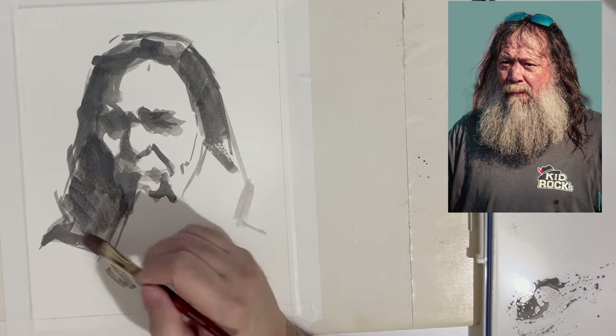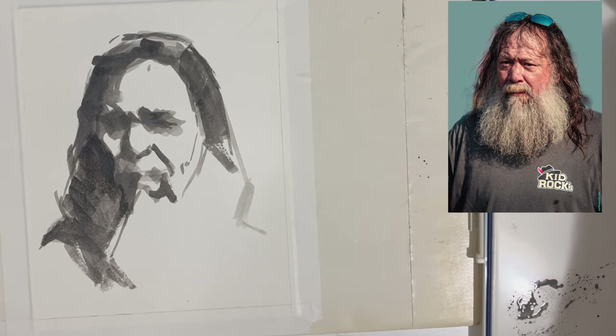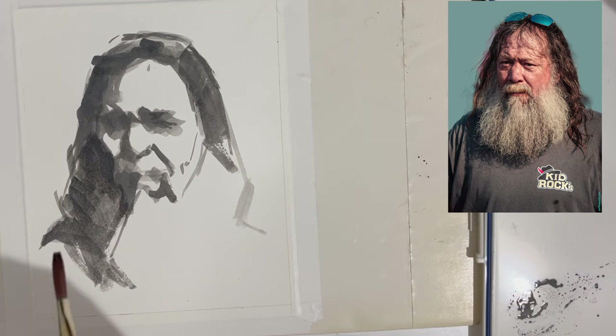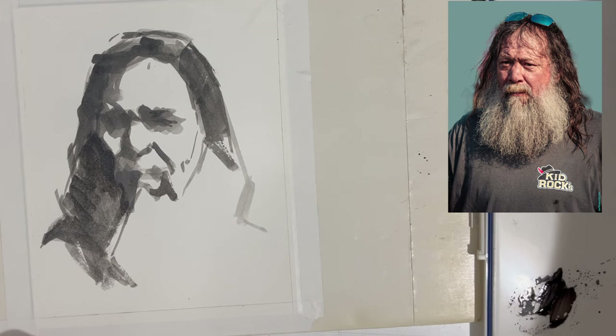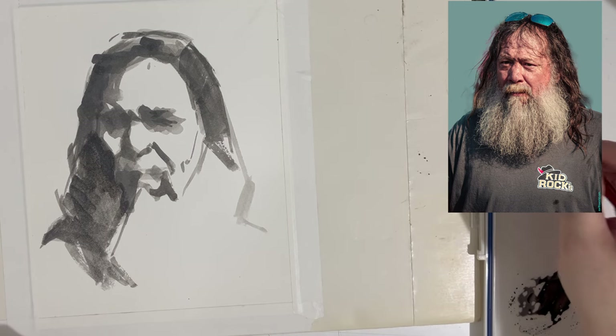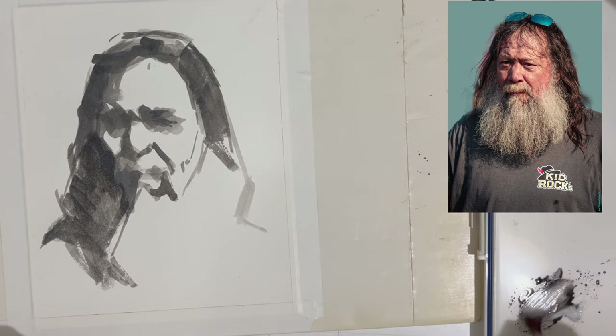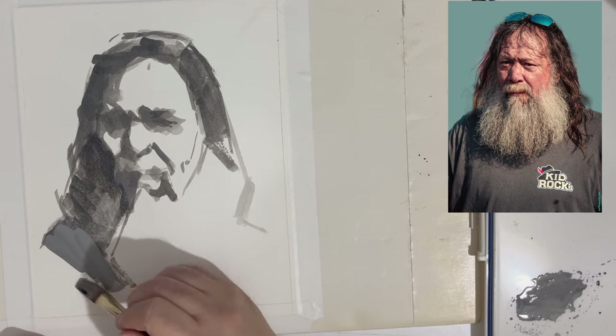I'm looking for a way of developing this all at once. Working without involving all the details hopefully involves a little flourish with the brush. It just depends on how confident I am and how well I've developed all of this from the beginning.